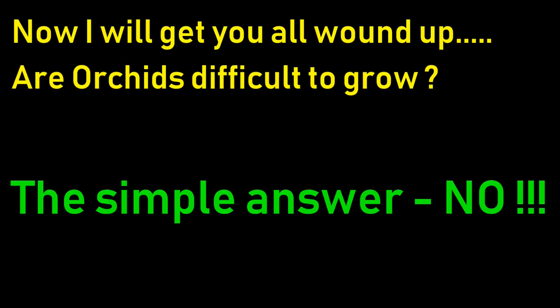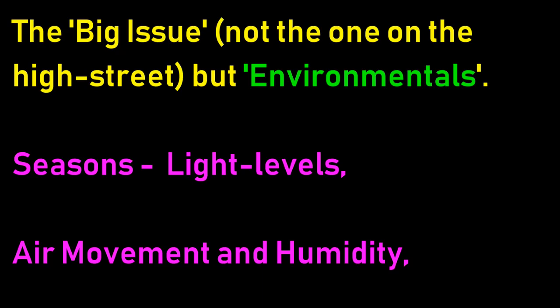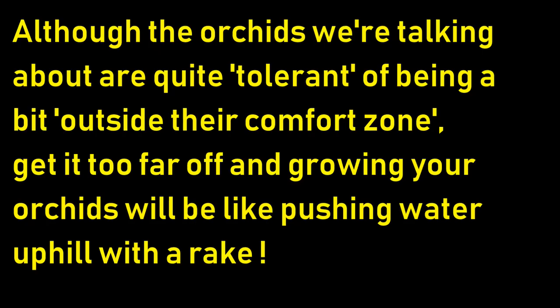There are loads of other orchid types but today I'm not going into all of them - people can grow vandas and paphiopedilums in the home. Now I'll wind you up: are orchids difficult to grow? The simple answer is no. It's not the orchid that's difficult to grow - what is difficult is getting the environment right for them. It's not the orchid's fault that it comes from a strange environment, but it's up to us to get as close as we can. The big issue is the environmentals. In the UK we need to discuss seasons and associated light levels, air movement and humidity - both of those are good.